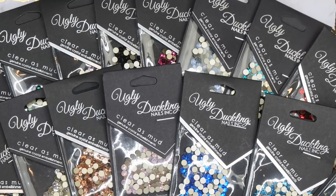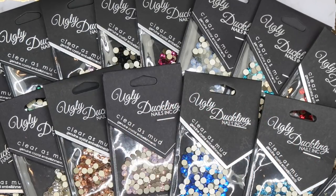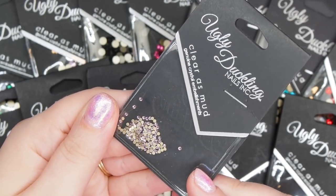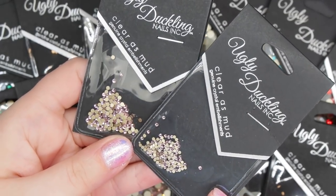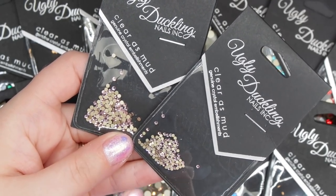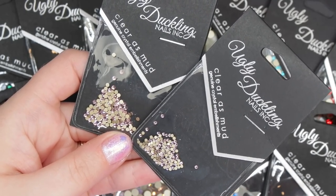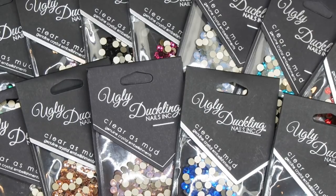Typically when I'm working with crystals I like to do about a 7, a 9, a 12, and a 20, so there are really great options within the sizes they offer. The SS3 is super teeny, and the SS5 is a bit bigger. I personally tend to reach for about an SS5 more than the 3s, but 3s are really great fillers especially for crystal clusters or full nails.